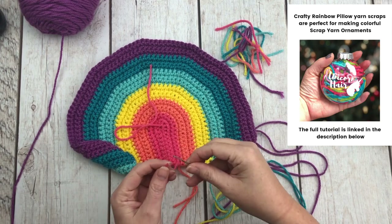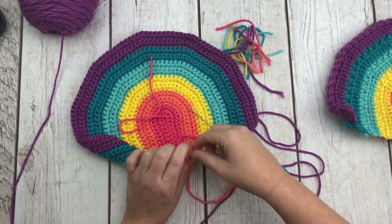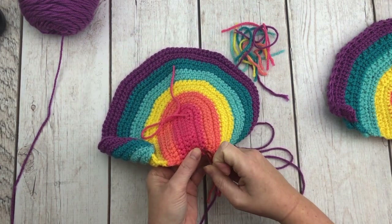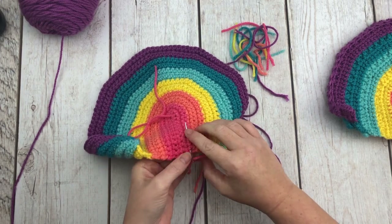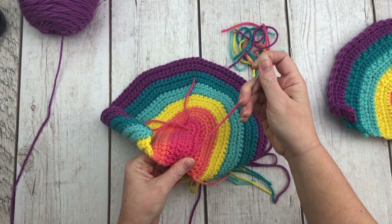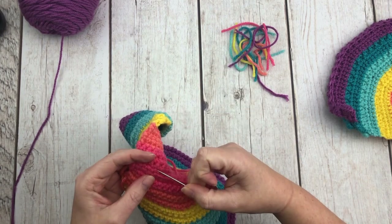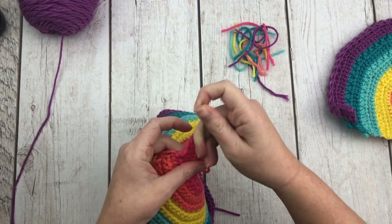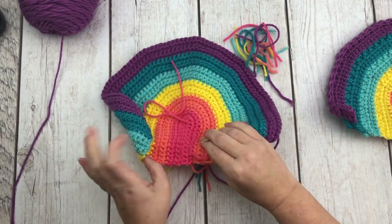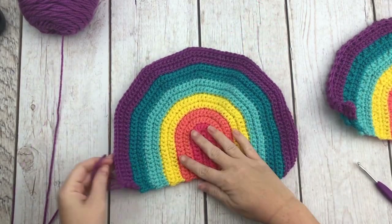Sewing in the tails for the back piece: give each string a tug and then sew them in with your tapestry needle. You can feel it underneath the threads but it won't pop out on the good side — it sits in between all of the stitches. After finishing all tails on both pieces, we will assemble the pillow, do the clouds, then stuff and close it.